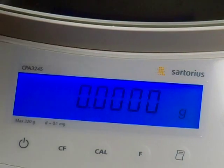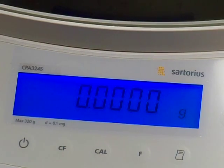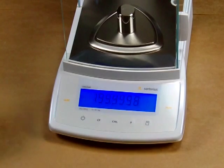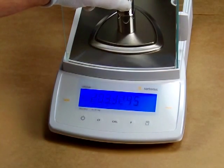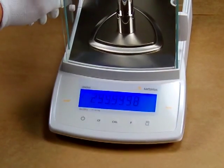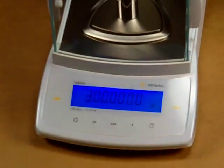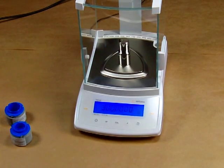And there you go — the balance goes to 0.00. Now we take the weights off and confirm. And there you have it — the balance is right on the money. This is the Sartorius CPA324S, always in stock at balances.com. If you have any other technical questions, please give us a call. Thank you.